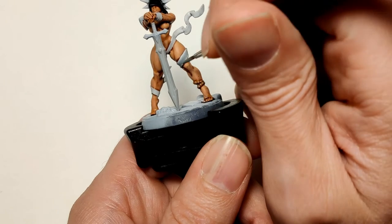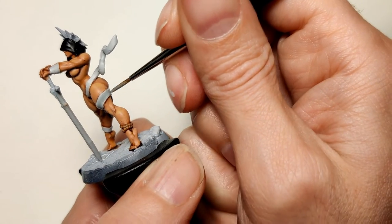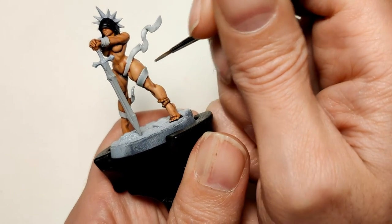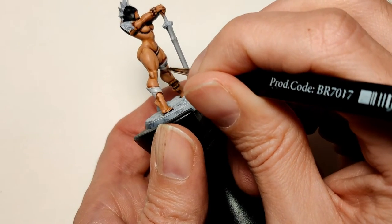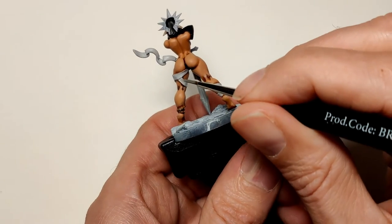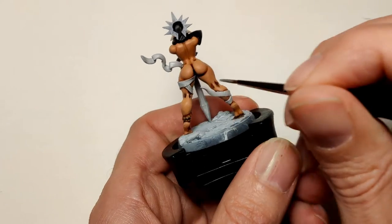Apothecary White — and that's only for her bandages around her legs. I just want to give them some depth. These contrast paints are great at doing stuff like this if you don't want to use up all your time blending and mixing colors just to get it right. I was a bit skeptical when they first got announced, but I like them.